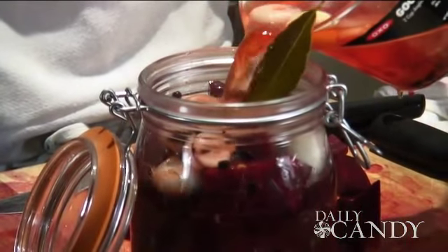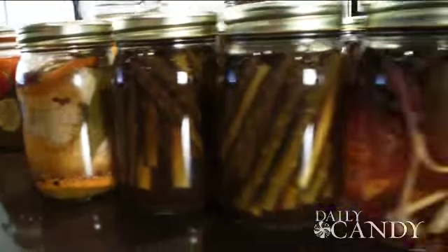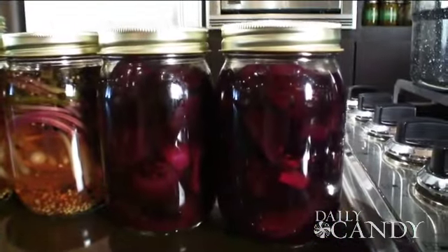This is quick pickling at its quickest. Let this cool to room temperature, then we'll close it up and just throw it in the refrigerator. So tomorrow you'll have pickles — beet pickles. John was smart enough to actually bring some beets for us in advance.